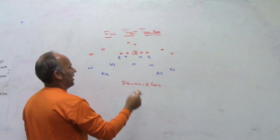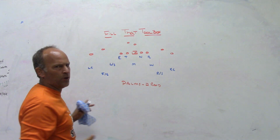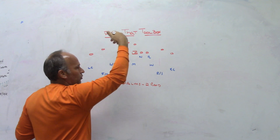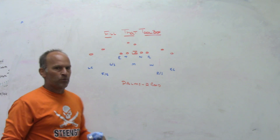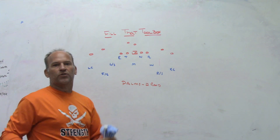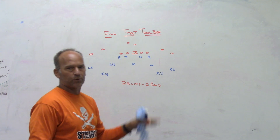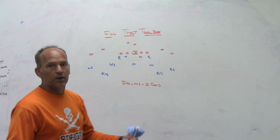Palms or 2-read gives us a chance to be split field, 2-high. It gives us 7-on-the-run, which I really like. That's why I like to stay 2-high to 10 personnel, 2x2, as much as possible — it gives the illusion of a 5-man box but it's really a 7-man box. It gives us the opportunity to get plus-1 into runs, quarterback runs, and things we want to defend. So we feel palms or 2-read, as our base coverage, gives us what we want to defend every single down against teams with 2 open receivers.